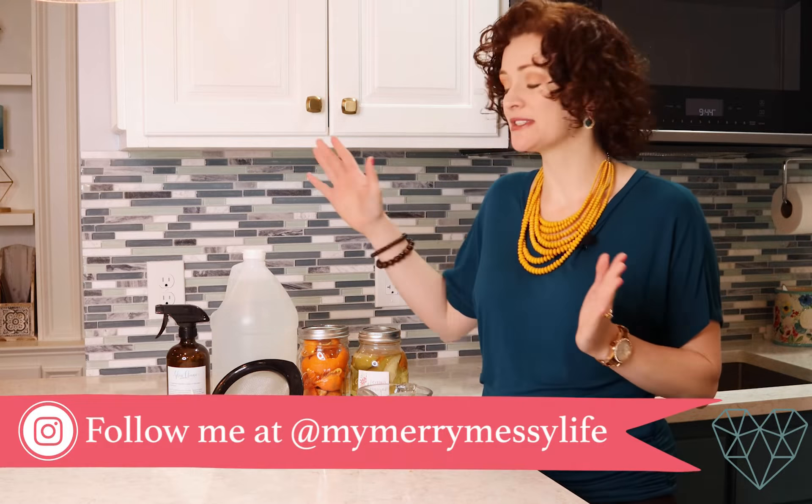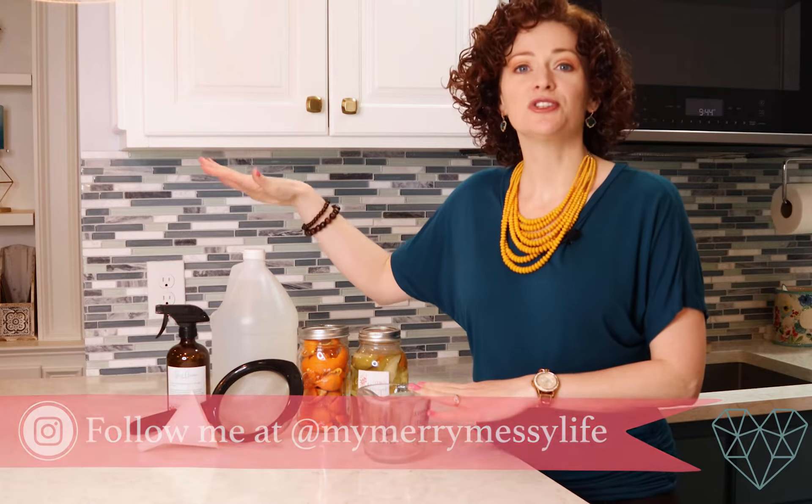Today I'm excited to show you something really simple that you can do to make distilled white vinegar smell a lot better. I love to use vinegar in my natural cleaning because it's cheap, it's readily available, it's very effective in cleaning, and it cleans so many things like windows, bathrooms, countertops, kitchens, floors — you name it, you can use vinegar to clean. But obviously the smell is not great, and I don't like the way that it smells.